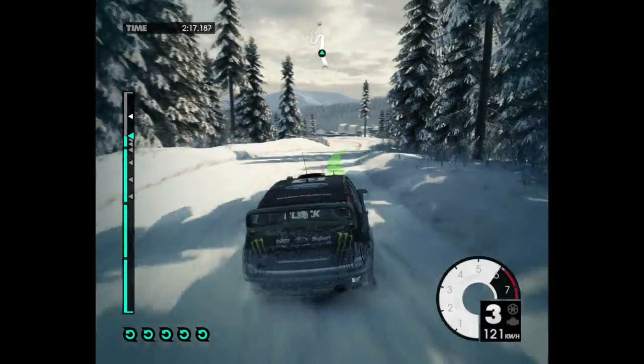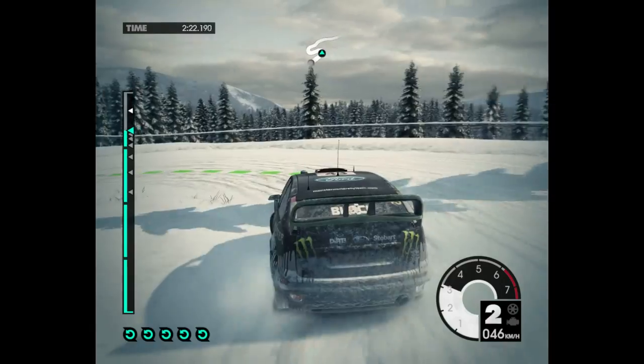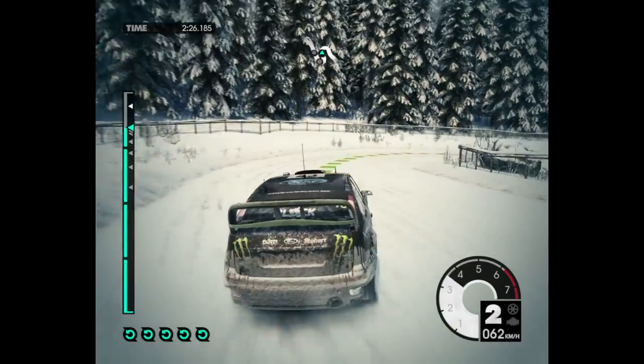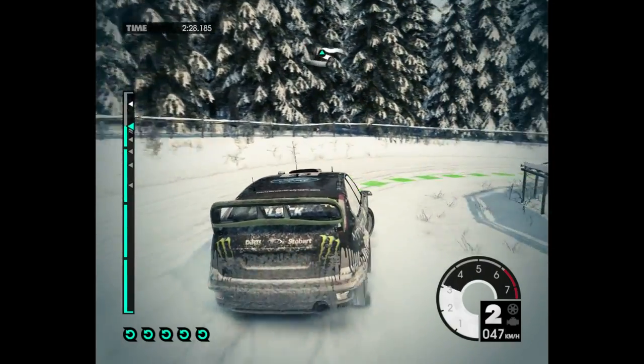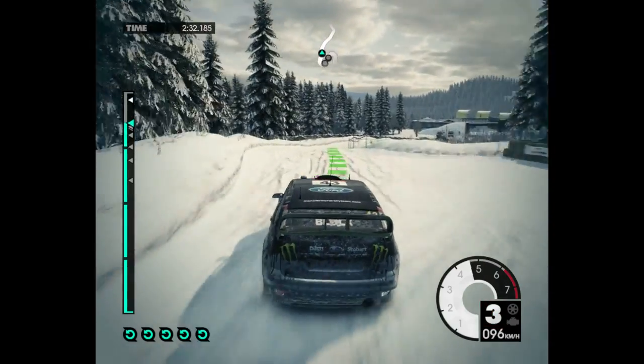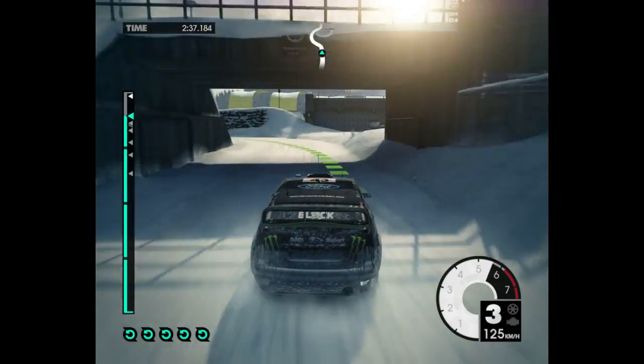Over crest. 40. Airpin left. Airpin right. 40. Easy left. Easy right, over crest, keep in. Into crest. Medium left, under bridge.